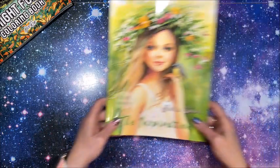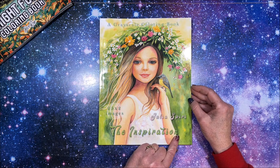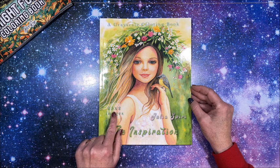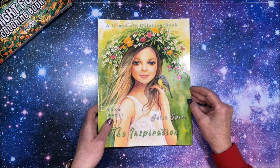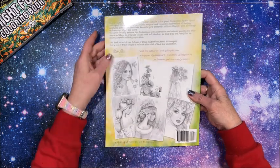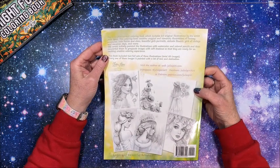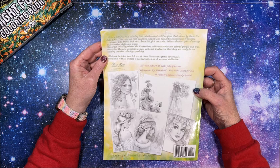Last but not least is a grayscale book — this one is by Julia Spiri, called The Inspiration. There are 25 images, but there are two copies of each. The adorable front cover and the back cover shows more images. This is a grayscale coloring book which includes 25 original illustrations by the artist Julia Spiri — magical and romantic illustrations of fantasy creatures, cute fairies and elves, beautiful girls' portraits, delicate flowers, girls of vintage and Venetian style, and more.